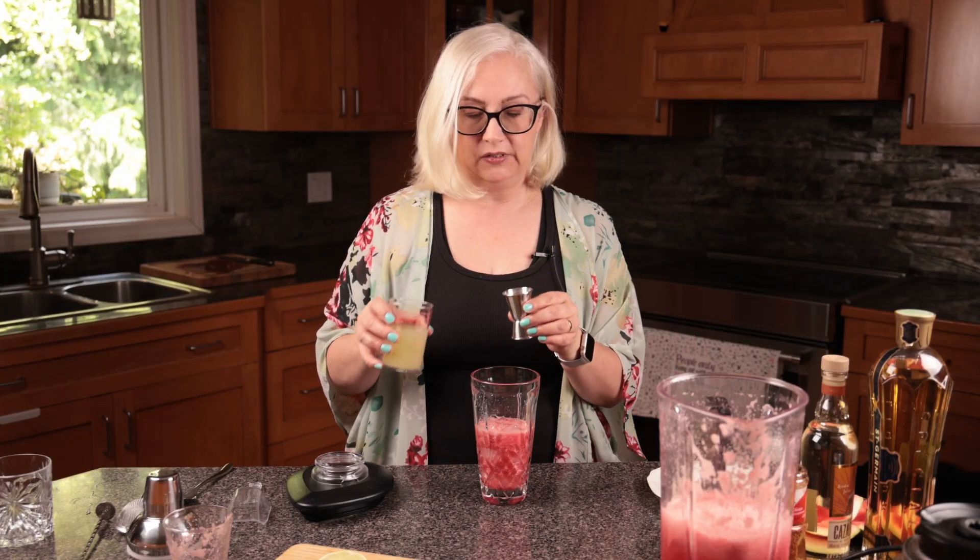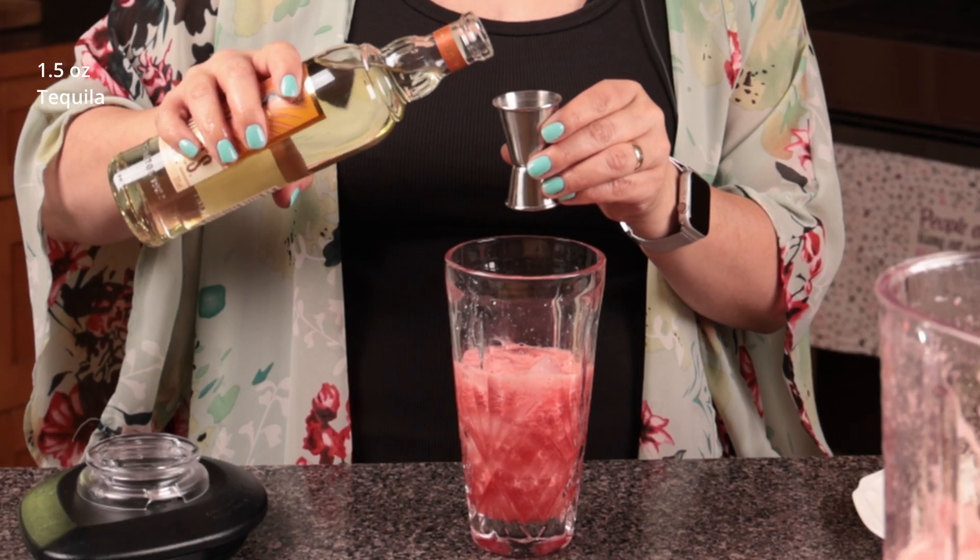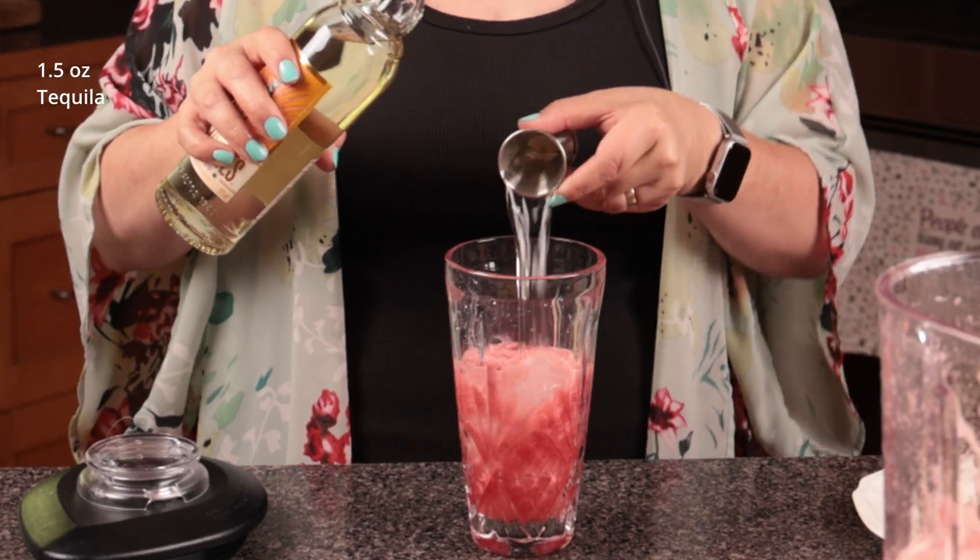Add one ounce of freshly squeezed lime juice and one and a half ounces of tequila — doesn't matter what kind, whatever kind you like.